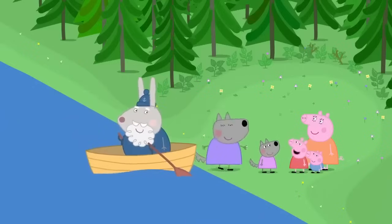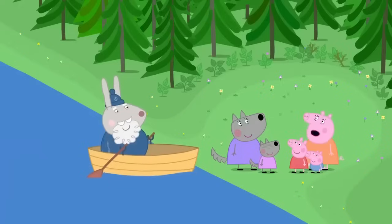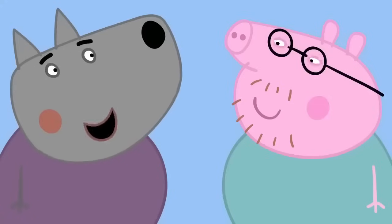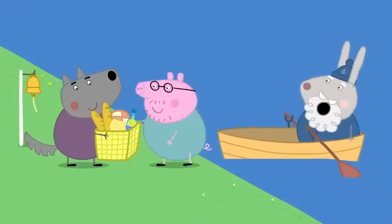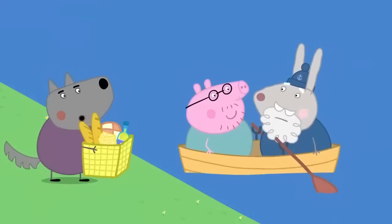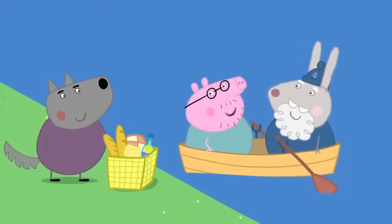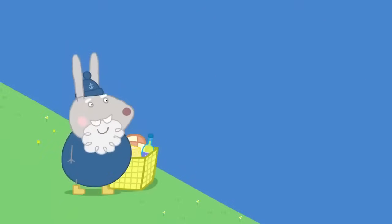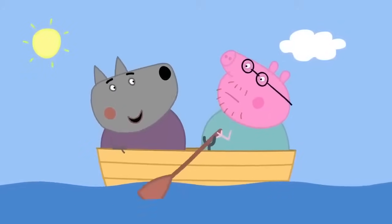Hello, Peppa. Hello, Wendy. We're joining your picnic. Oh, goody. But where's Daddy Pig? I left him with Mr Wolf. I'm getting a bit hungry. Don't worry. We've got the picnic. All aboard! Stop, Mr Wolf. There's not enough room for you. Oh, dear. I've got an idea. You wait here, Grumpy Rabbit, and we'll go over. All right. I could do with the rest.